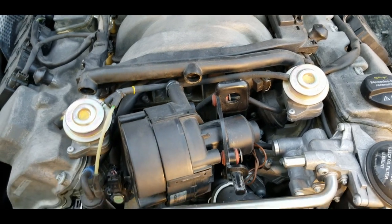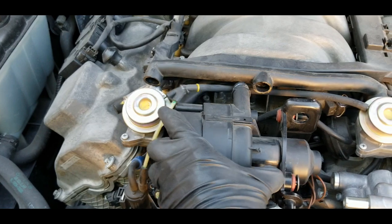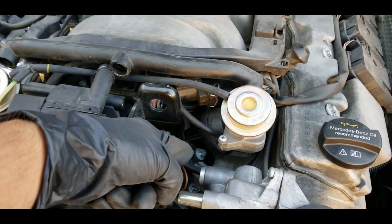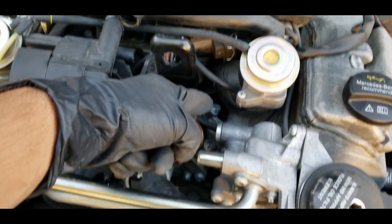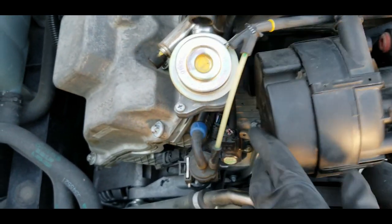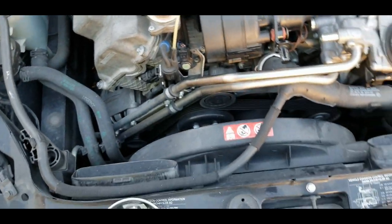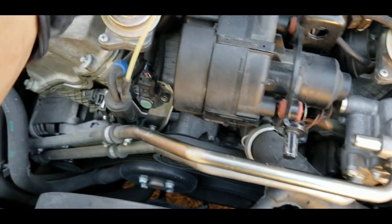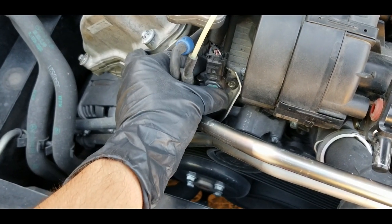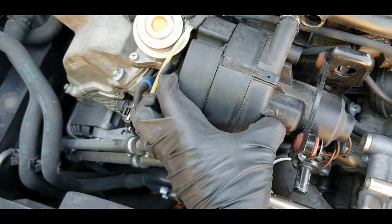Once you remove all three bolts, you'll notice you have hardly any room to get this out. You have two options: you can try to remove the bracket — held by four E12 bolts — but to me that's going to be a little too troublesome. What I went ahead and did instead is loosen this sensor; I already removed the bolt for it and moved it out of the way. That gives you a little bit more room, but not enough.